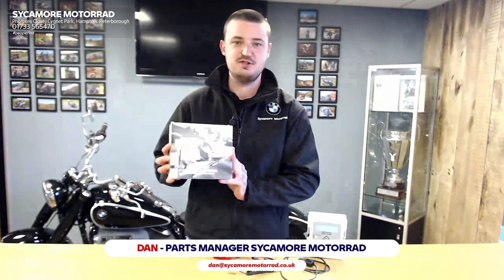Hello, I'm Dan from Sycamore Motorrad and I'm going to show you one of this winter's biggest sellers, the BMW Motorrad Battery Charger.